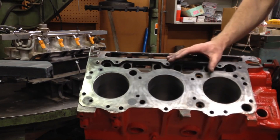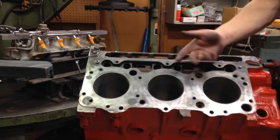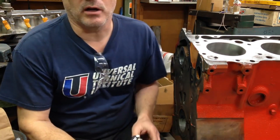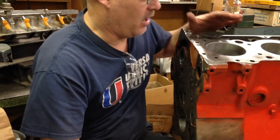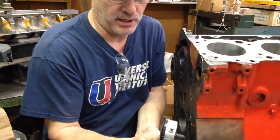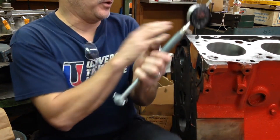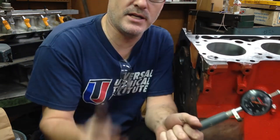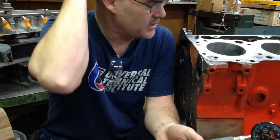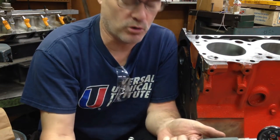We're not going to deck this block simply because the surfaces are so flat. With this much material up here, you're not likely to have distortion — it's possible, but not likely. Now we start looking at the cylinders. We've already mic'd everything out and honed the cylinders. This is a dial bore gauge set for the bore size. The bore size on the 305 V6 is the same as a standard 454, which is 4.250 — 4 and 1/4 inch bore.